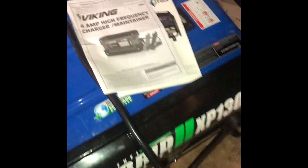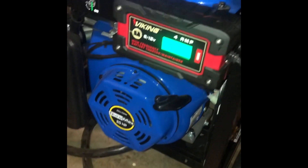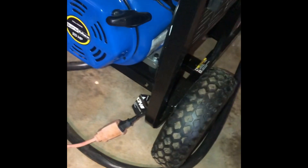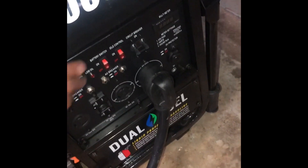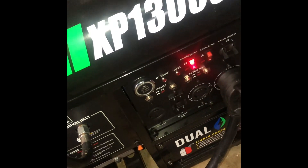The other thing this unit didn't come with was a charger, so I went to Harbor Freight and got the Viking 4-amp high-frequency charger maintainer. I have it mounted right here. When I run the unit I just unplug it. The unit does charge when it's running — you turn the battery switch to on and anytime the generator is running it does charge the battery, so you're going to want to disconnect this charger while it's running.